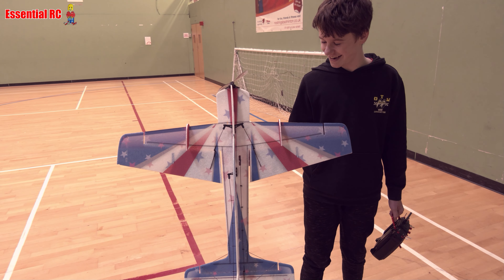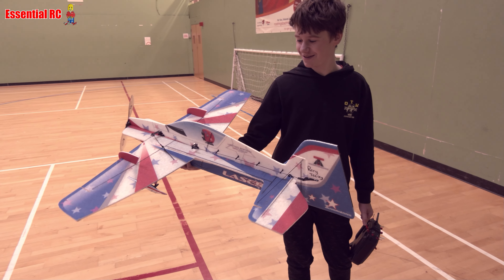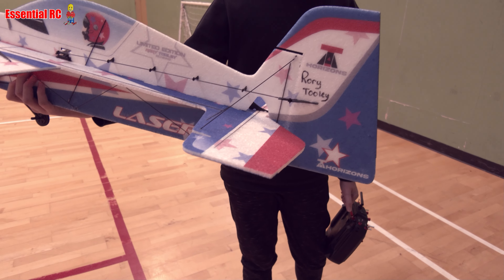Yeah, that guy. He's a nice chap. Yeah, he even signed it for me. He didn't — did he really? Where's that? Right on the tail there. He did!